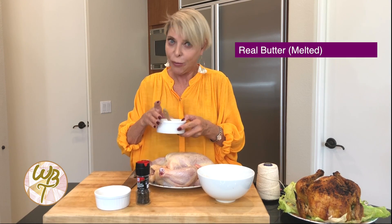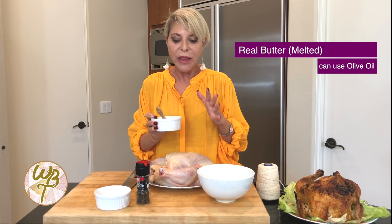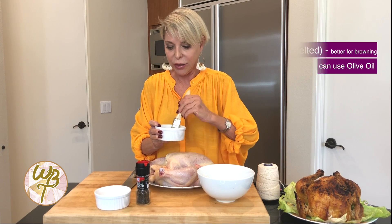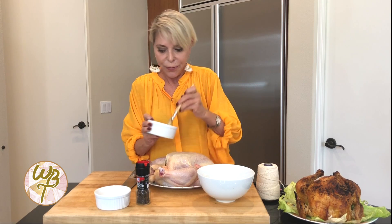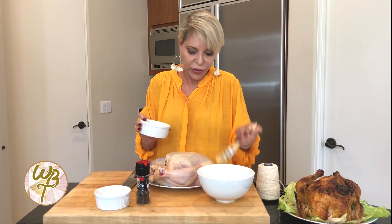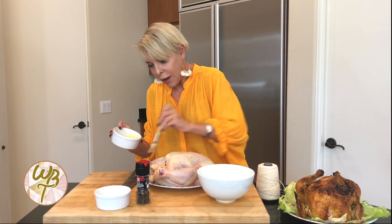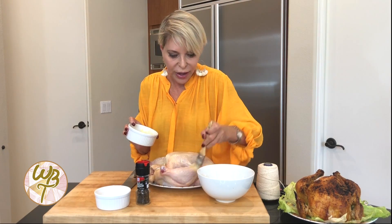Now I know some of you are going to faint about this — I've melted some real butter. Real butter, not margarine, real butter. You can use olive oil, but the butter helps the skin of the bird to get that beautiful brown color. So I'm going to take a pastry brush and just get it nice and coated all over my bird, on the legs, on the wings, and all over.